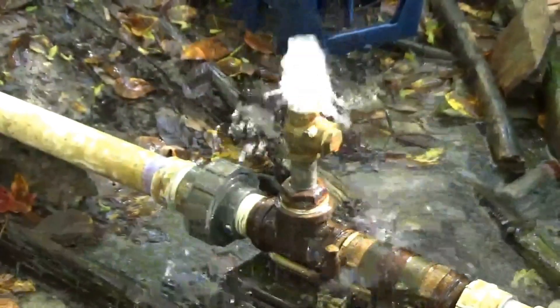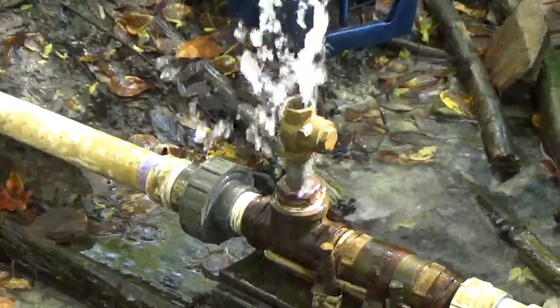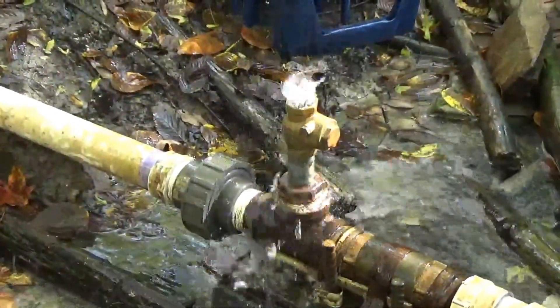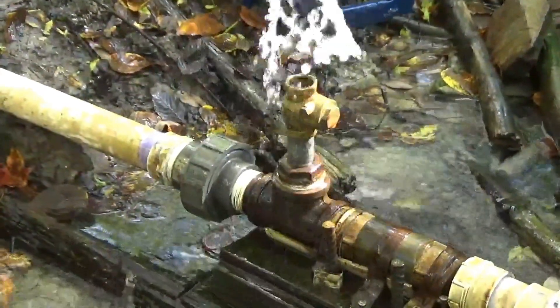We're using a little under five gallons a minute to run it like this. In comparison, we usually have between 15 and 20 gallons a minute with the big inch-and-a-half impetus valve on. I hope this video has been informative or helpful for you.